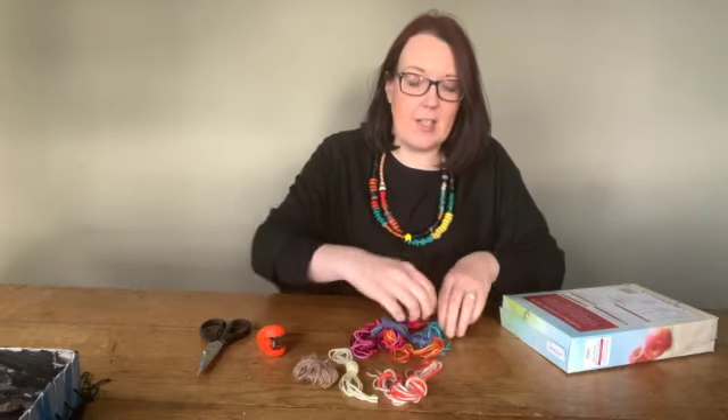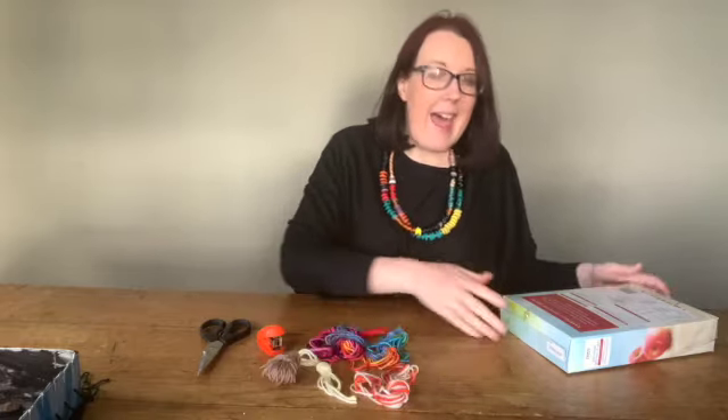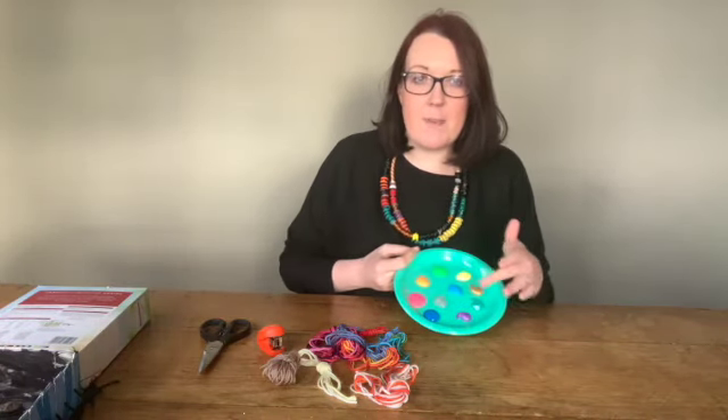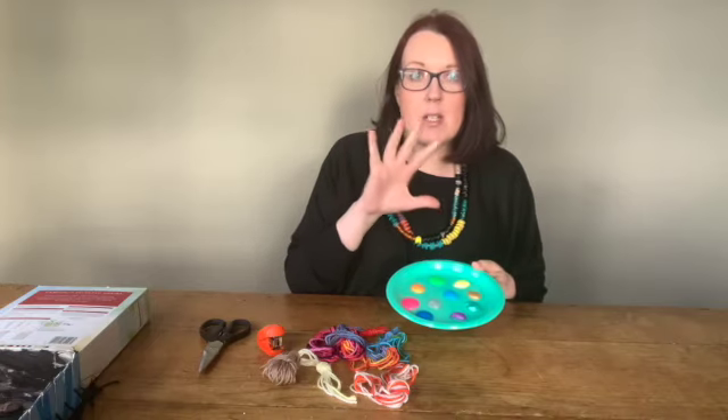We've got different colours for different planets, and then you need an old cereal box which we're going to cut up. You would also need a selection of paints, mostly dark colours, and these would be for painting the inside of your box like space.